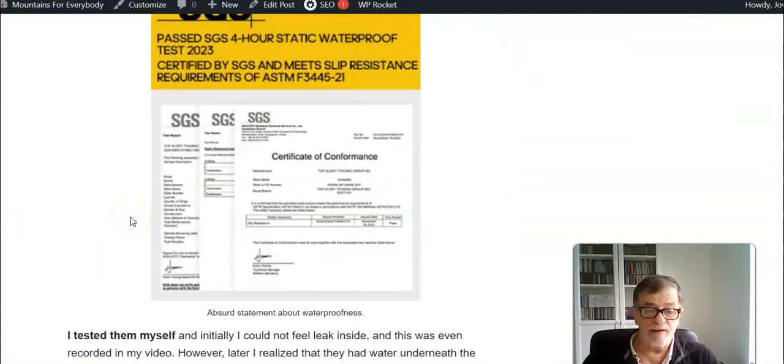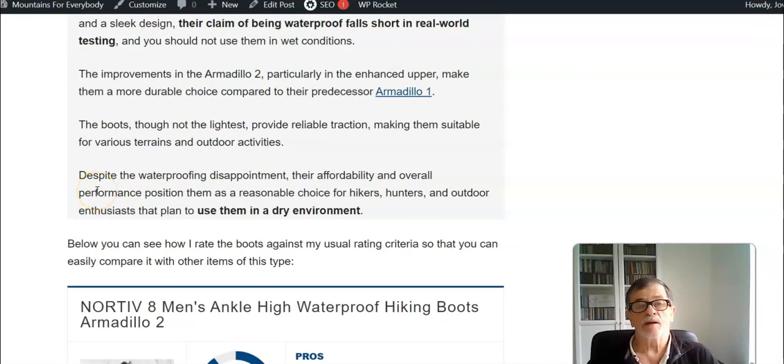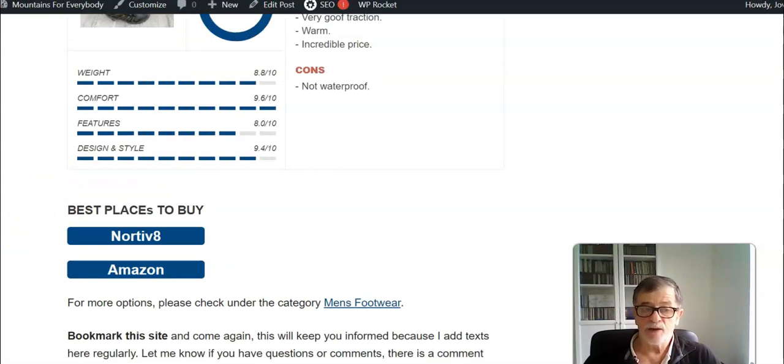I can again recommend these boots if you need something for a dry environment, but if this is about wet or wet conditions, forget them. My overall rating for these boots is high because I use the same criteria for all of them. In features I give an 8 — I would give 10 if they were waterproof, but they are not. So the overall rating is very high, but I warn you: these boots are not waterproof. Thank you for watching and if you find this presentation useful please give me a like and subscribe to my channel.